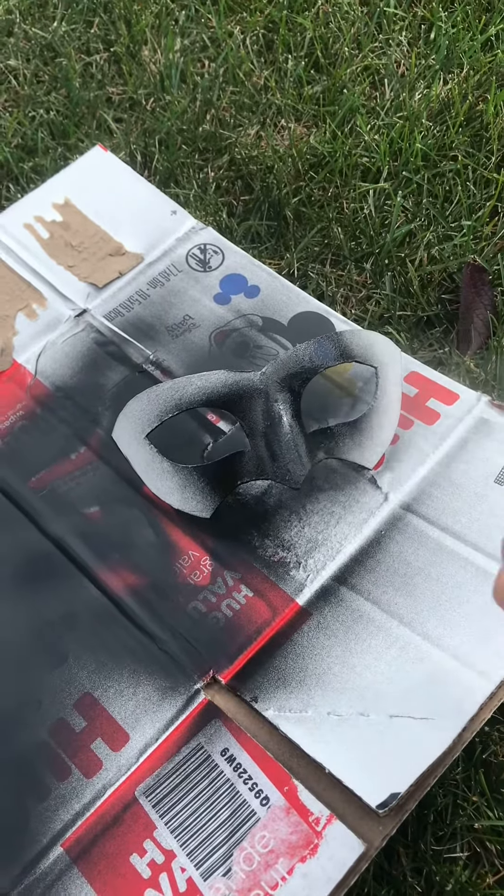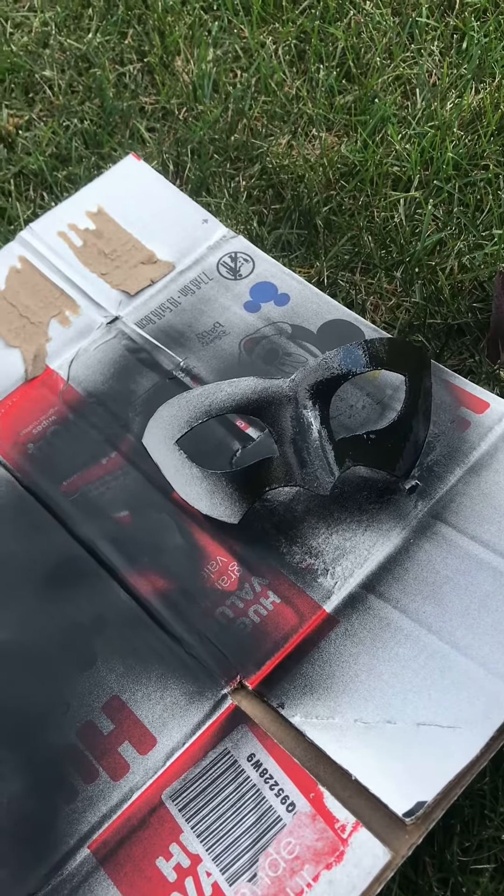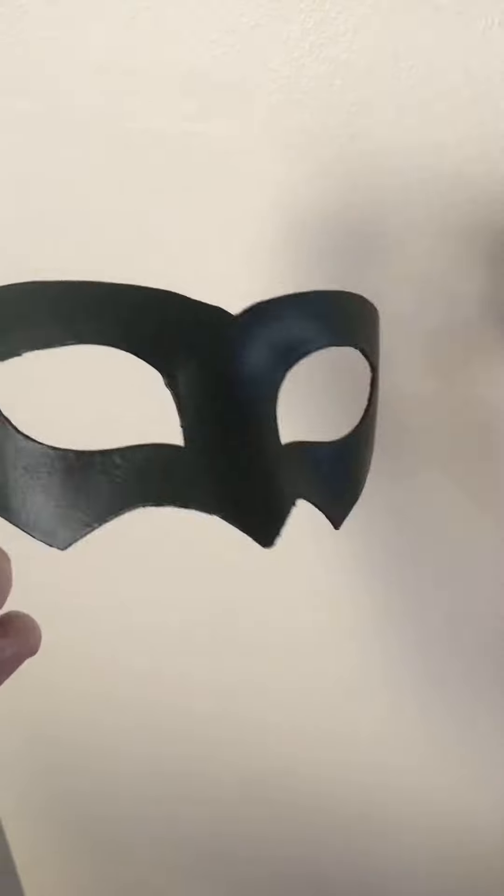Make sure you use Plastidip outside because it is toxic, and it's rubber so it will get everywhere. Apply from about a foot away and do several coats. This is going to make sure that the mask stays waterproof, and then you're going to let it dry for about a half hour. Here's the fully Plastidip mask.